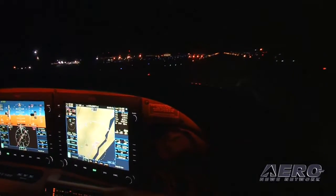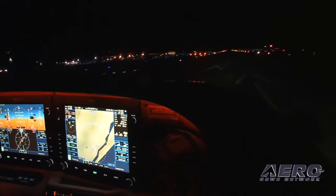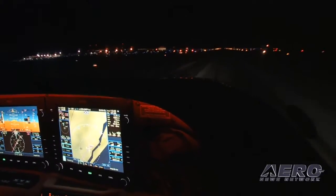Let's talk about avionics issues when it comes to annual. The typical guy looks at an annual as a once-a-year checkbook destroyer, when in fact there's an extraordinary opportunity here for just good, safe flying.